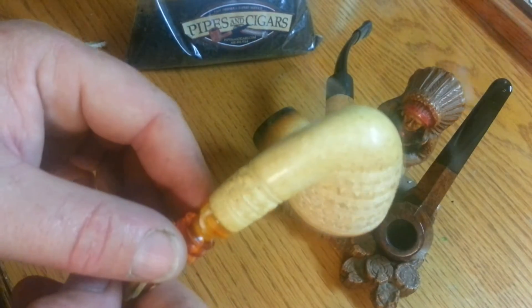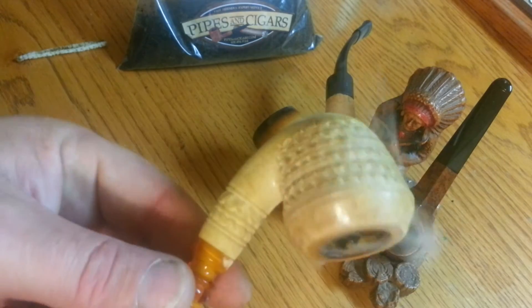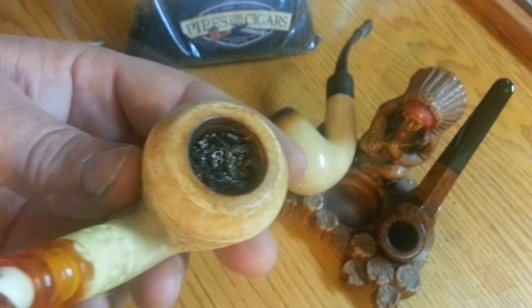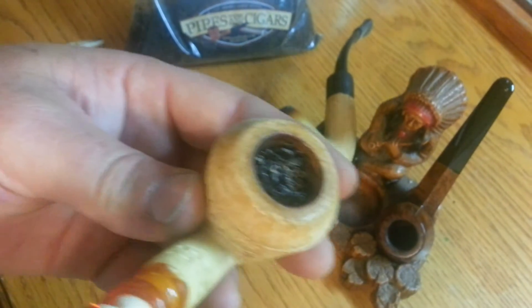You're going to smoke it upside down, let that smoke surround the pipe, and it'll start coloring it. Another thing is to occasionally blow on it.